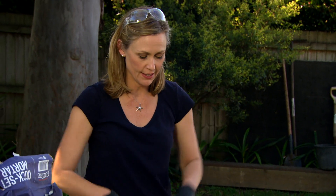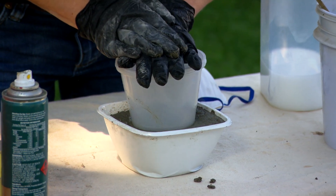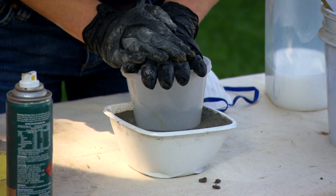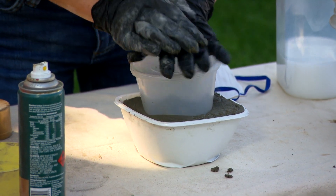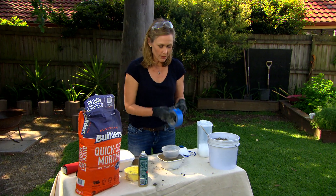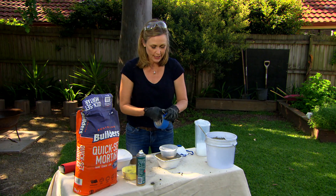So obviously we need somewhere to place the candle, so we need to create a divot in the centre — and that's where this tub comes in. Just give it a gentle press. Obviously the deeper you go, the deeper the recess. You will need to leave it overnight, maybe even a couple of days. Use some tape over the top, because as it dries it kind of wants to push that other container out.